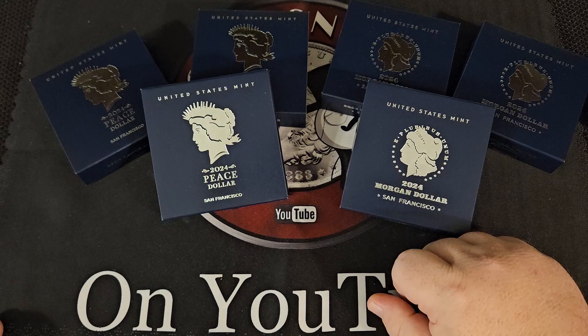These should be the Morgans. Original Morgans of course struck between 1878 and 1904, and then struck again one year only in 1921, which is why they brought out the hundred-year anniversary strikes. I kind of go back and forth — I love Morgan dollars, I mean who doesn't? If somebody says they don't like Morgan dollars, they're just lying to you or they're crazy. But I do love peace dollars and Morgan dollars equally. Same concept here — I'll show you the certificate of authenticity for the Morgans.